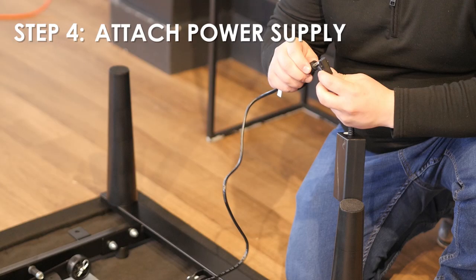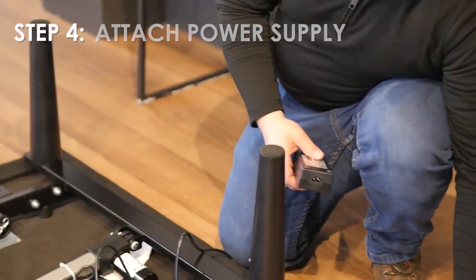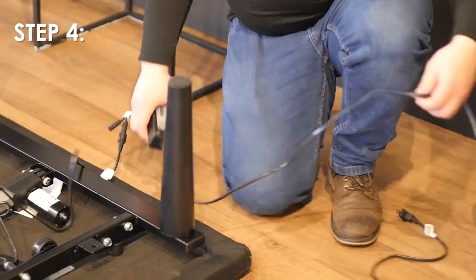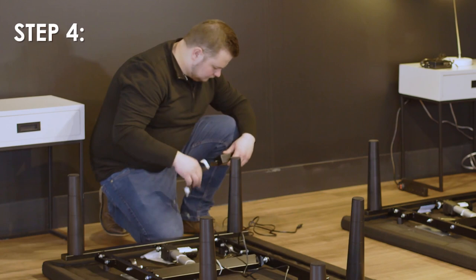The washer shipped with the leg accessories should be used with any height configuration. Step 4: Uncoil the power cord and connect to the power supply. Place the power supply on the ground and extend from the base. Ensure that the power supply and all attached cords are directed toward the desired surge protector.